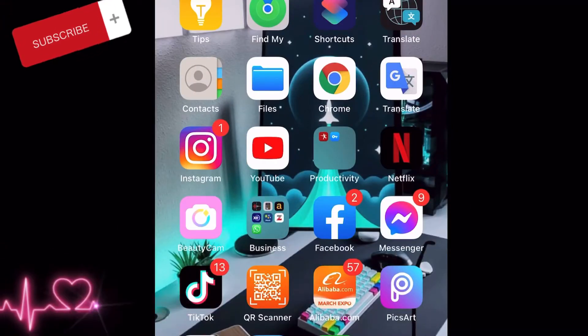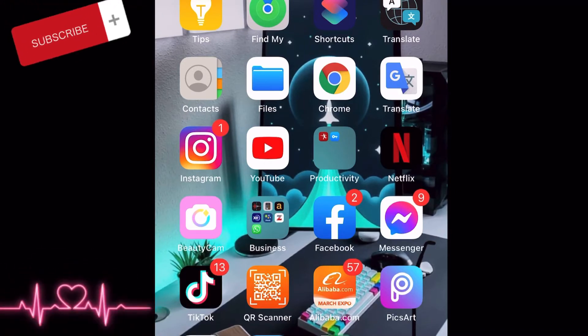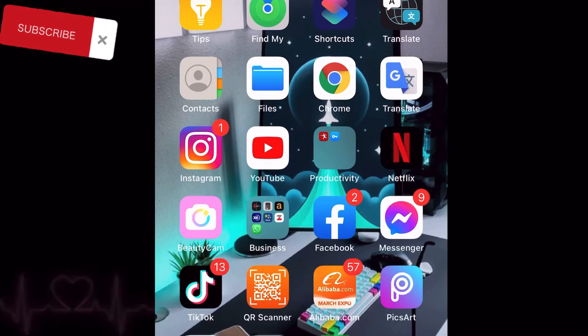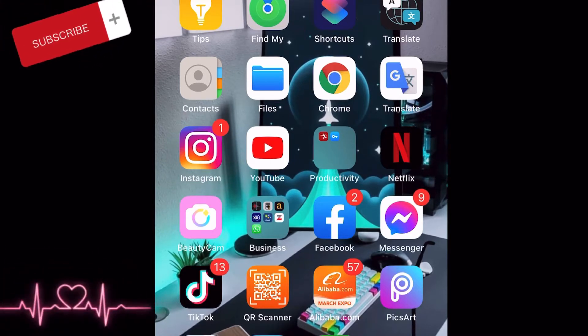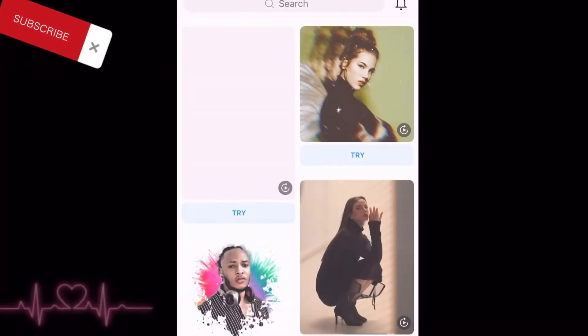It's very simple — you don't have to be a pro to know how to do it. You don't have to be a master or learn anything too difficult. It's very very easy because the software makes everything very easy. So all you have to do is open the PixArt application.